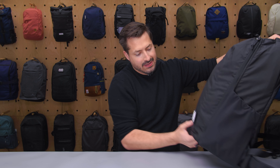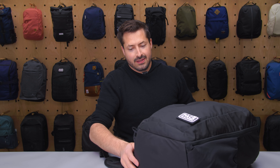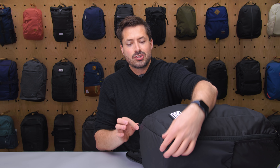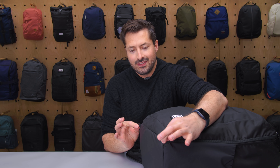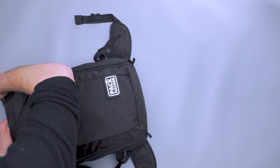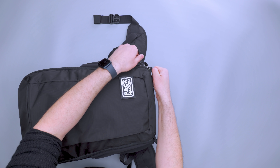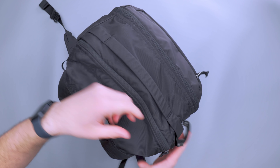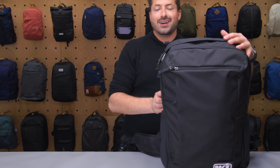That covers most of the exterior. There are two little loops here that you can hold onto when zipping and unzipping the bag — you just get a nice hold on that, which makes it a lot easier to zip and unzip.